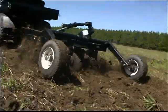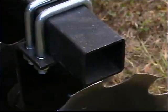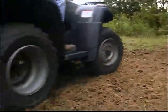The mainframe on Series 1 is constructed of 3-inch square steel tubing and is recommended for 450cc 4-wheel drive bikes and larger, while the Series 2 is built of 2-inch square steel tubing and is recommended for 300cc bikes and larger.